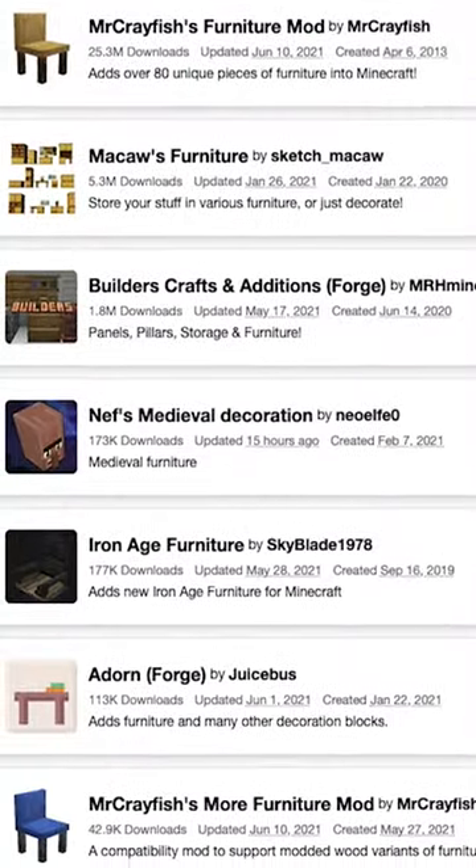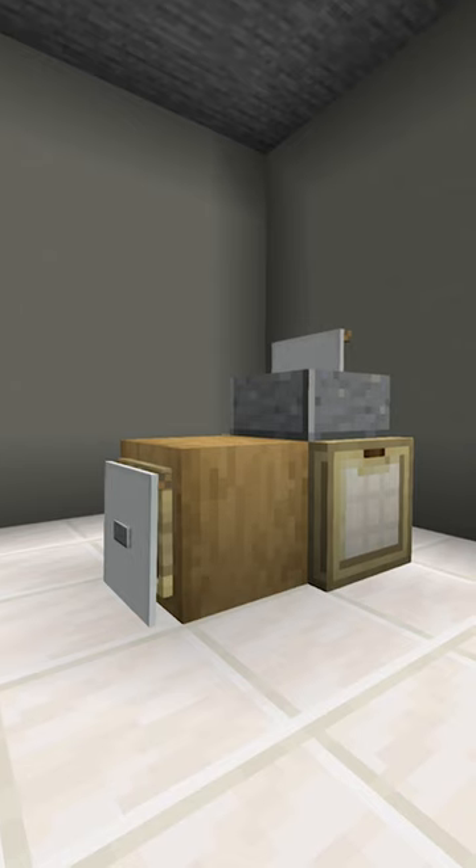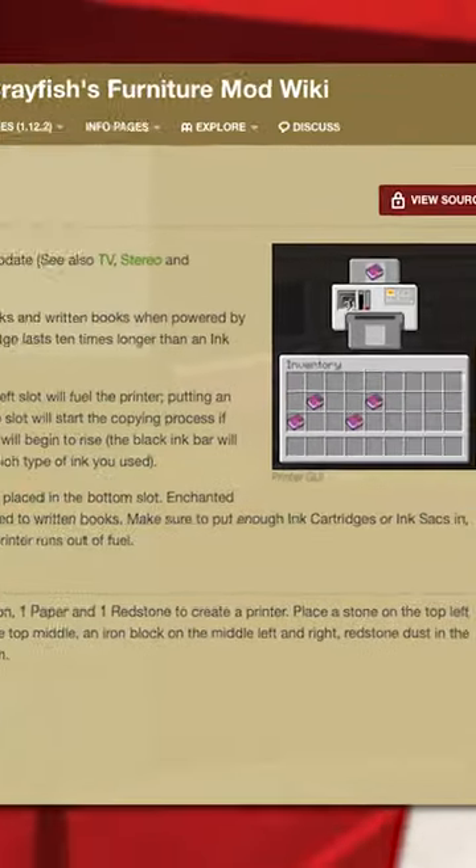If you're looking for it, there are plenty of great features in Minecraft's various furniture mods, but that doesn't help us on the vanilla side. Though, why don't we tackle that issue one point at a time? Starting with the printer for Mr. Crayfish's furniture mod.